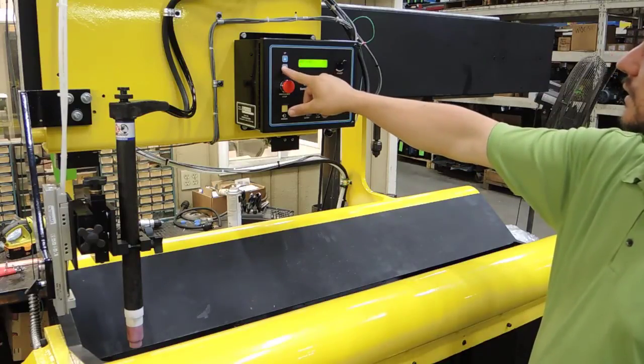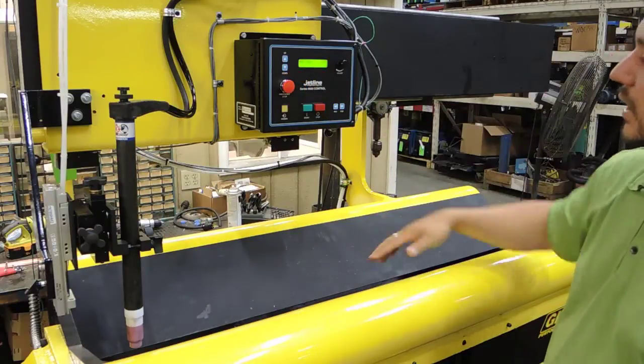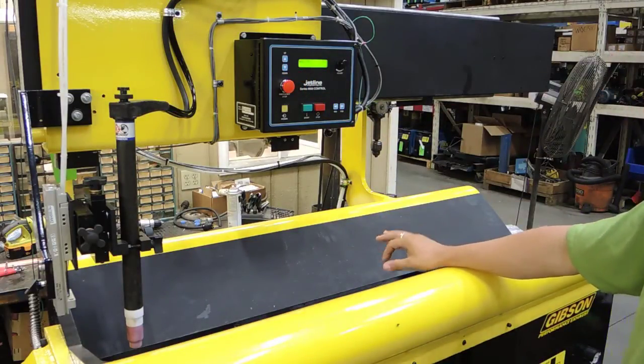Our pass counter is at zero. Next we'll weld the seam up — it's a piece of stainless material. And that should be it.